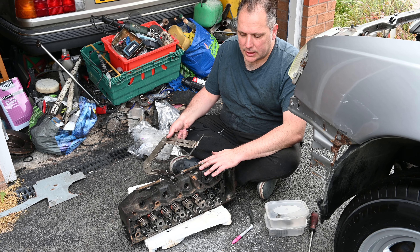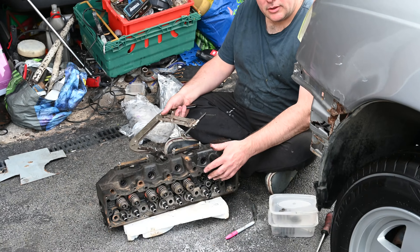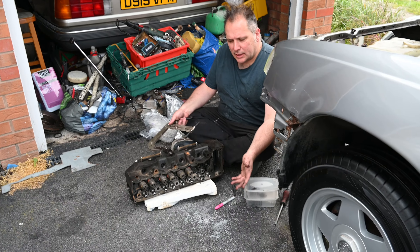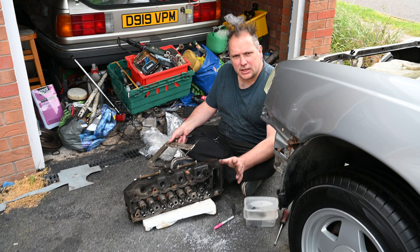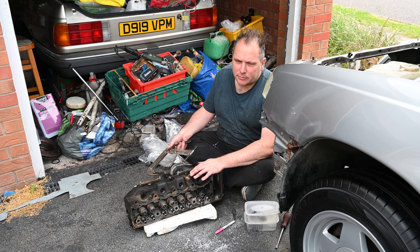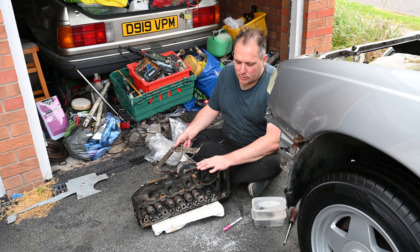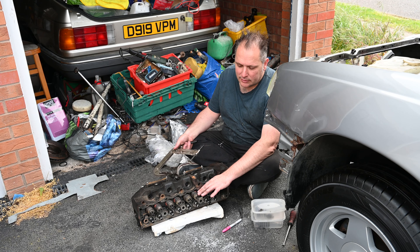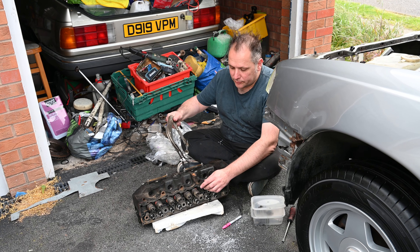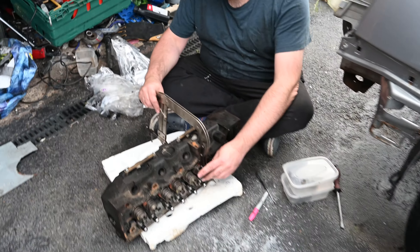Right, now this is the cylinder head. I've taken off the camshaft — that was fairly easy because it was held on by mounts. You undo those, take the camshaft off, quite straightforward, nothing particular holding it in place. The next challenge is the cylinder head pressure tester and reconditioner wants the head stripped, so that is what I'm doing now. I'm taking the valves out.